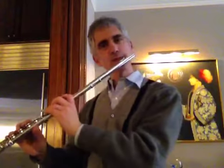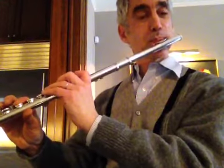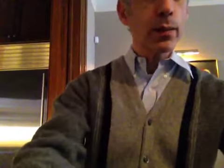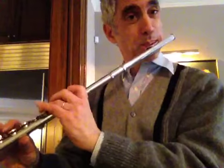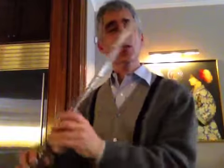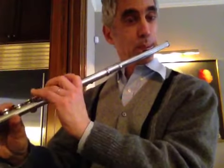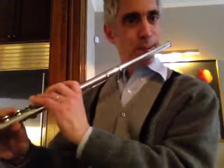Same thing in the high register. Hanging it like that when you hang your breath rather than doing this. Because then by the time I get down to the bottom you hear I'm flatter because my tongue isn't quite in the right spot. If I stay the same, you can try it.